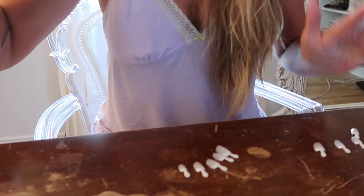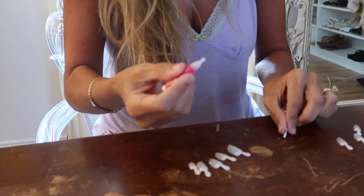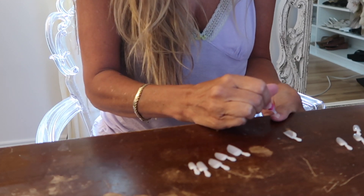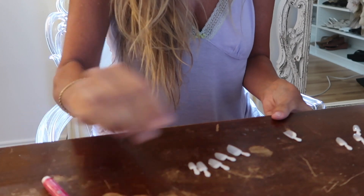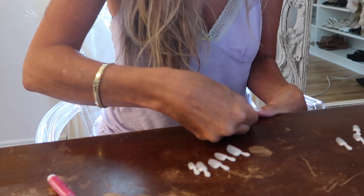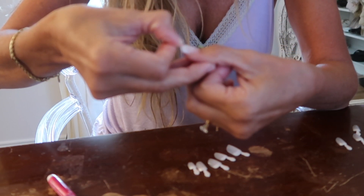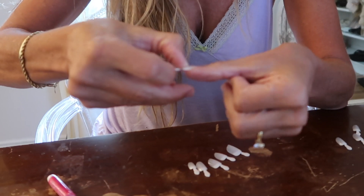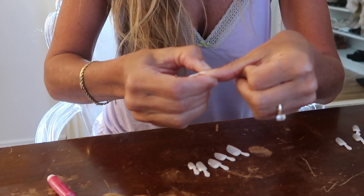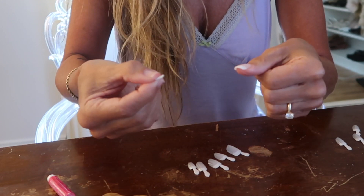Now I start applying. I take the glue, I take the nail I'm going to use, I put one drop in the nail and one drop on my nail — a generous drop. These little tabs make it so easy. I kind of put it down and smoosh the glue out, then put the nail back into the nail bed and push it down from there. Hold it for just a minute and it's on. Then you just take the tab and break it off.